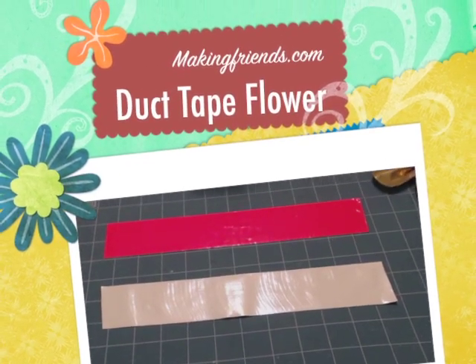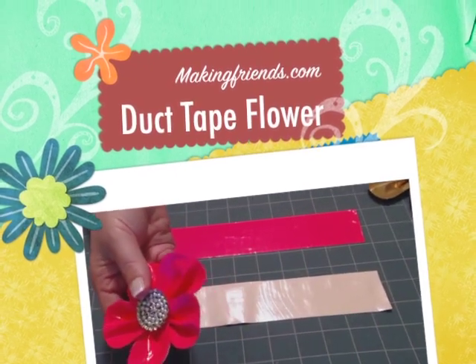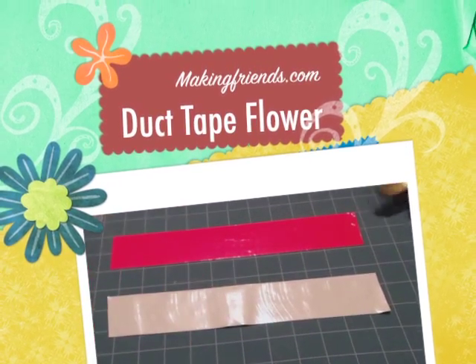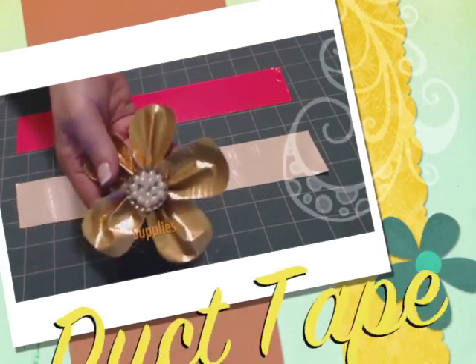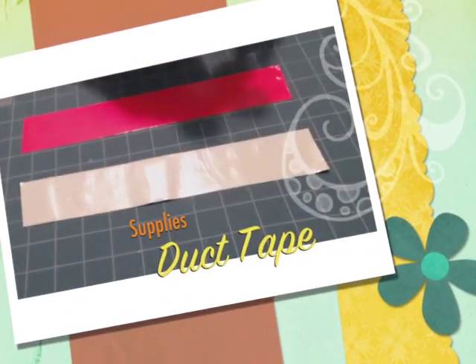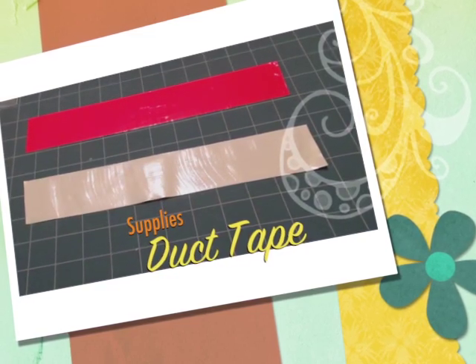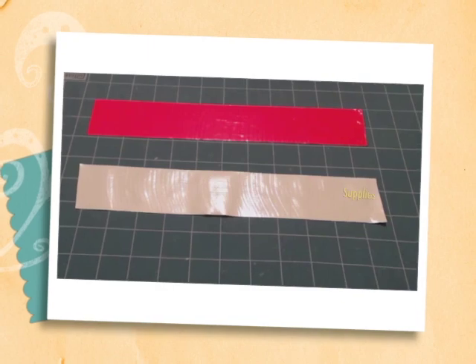I'm going to show you how to make these cool duct tape flowers with bottle cap centers. You can pretty much use any kind of duct tape — patterns, solids — and any kind of beads. All you need is duct tape and a bottle cap.